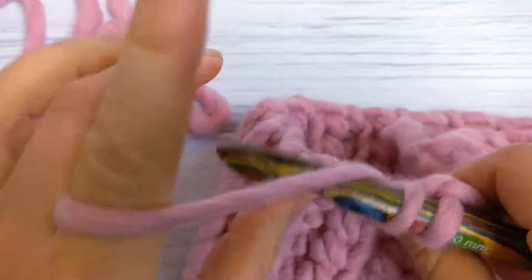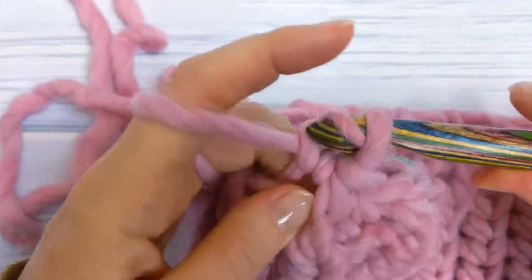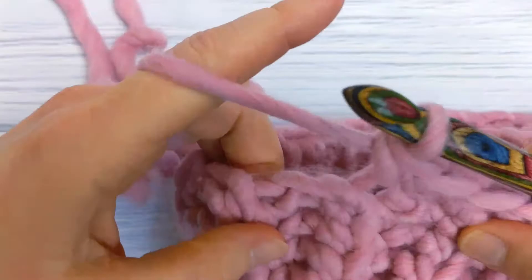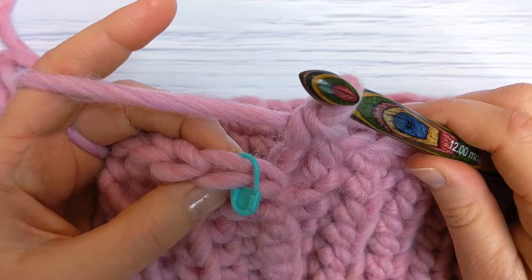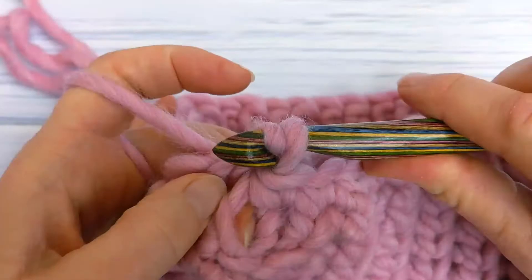Work single crochet stitches into each stitch around the top of the hat. There are only single loops at the top — don't worry about that, that's totally fine. When you get to the end of round one, slip stitch into the first single crochet to join the round. You should have a total of 36 stitches all the way around the top of your hat.